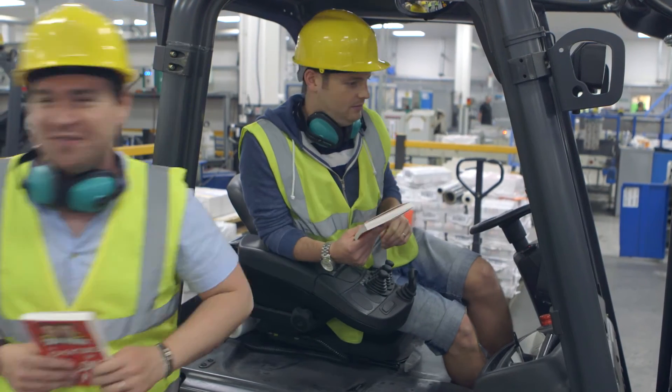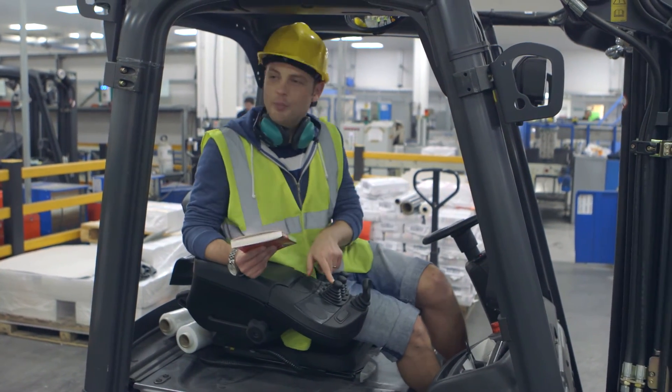Am I? Yeah, you are. I'll see you at home, yeah? How does it work? Well, you need to press this one.